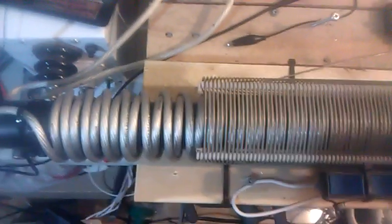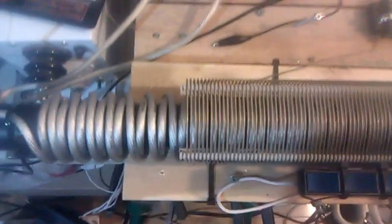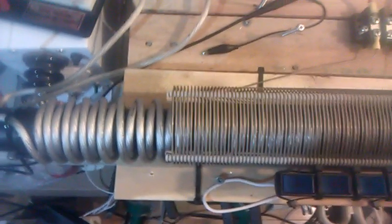Caduceus winding. I find that it has made some bigger sparks. I'd have to have two identical length primaries and compare one to the other right after the next to be sure.